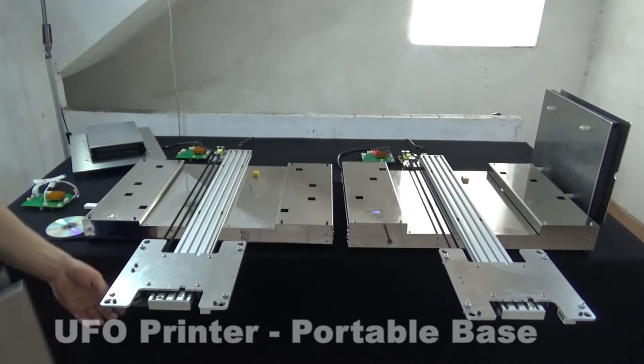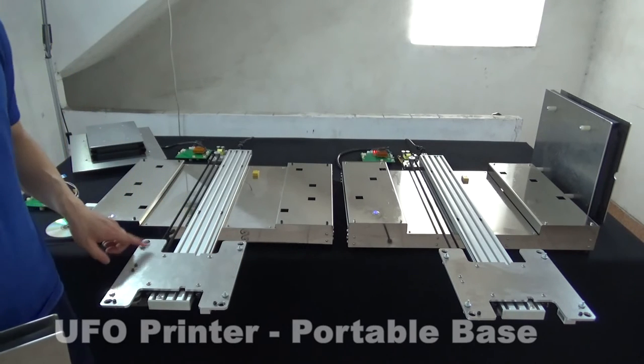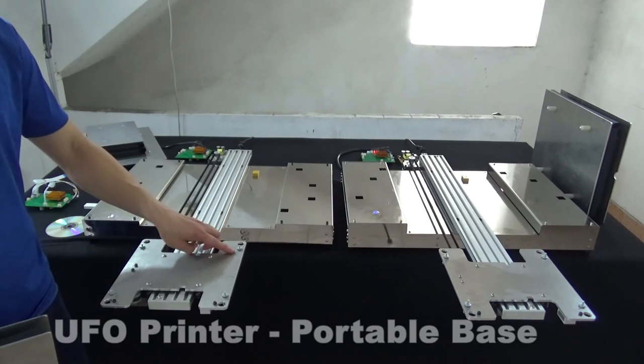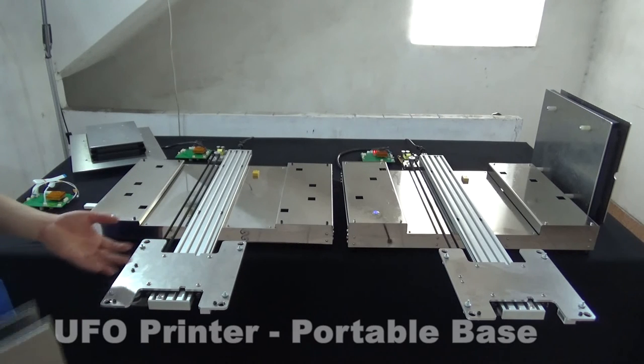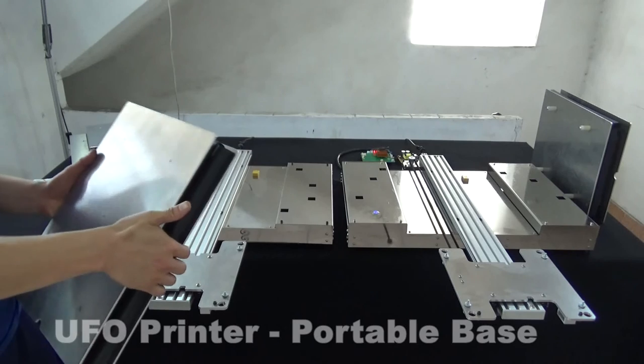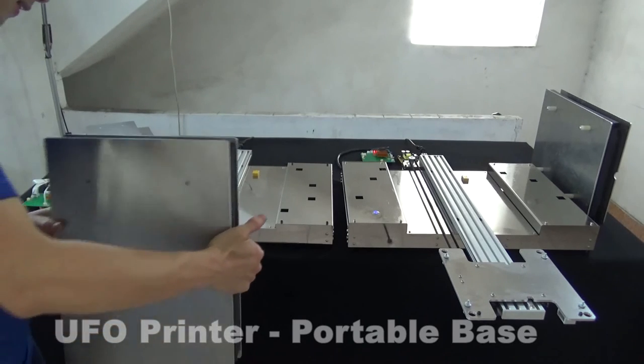For printing different thickness clothes, users just need to adjust these four screws — lifting the T-shirt platen up or down to fit with T-shirts, hoodies, or different garments.